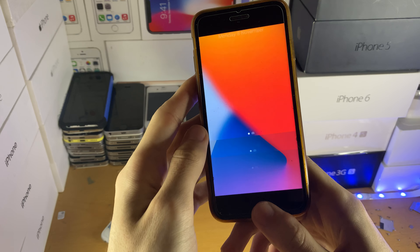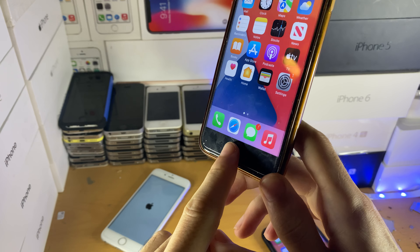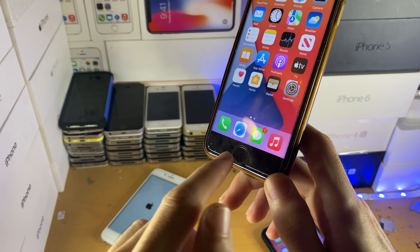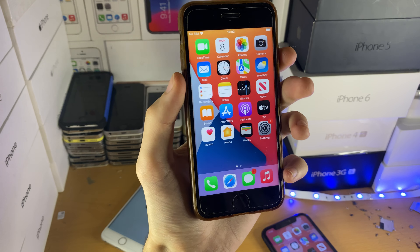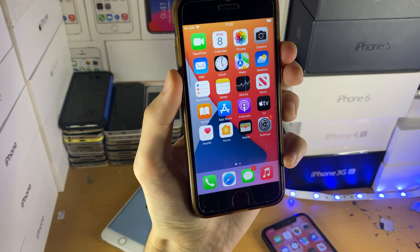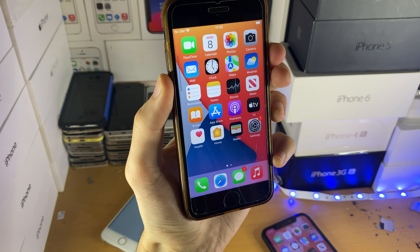Now if you have a capacitive home button device — where the home button doesn't actually click but gives you a vibration feedback — all you need to do instead is hold down power and volume down together, and then hold those two down until you see the Apple logo.